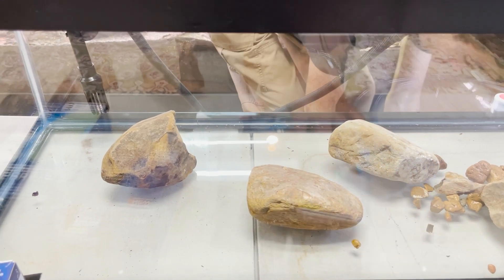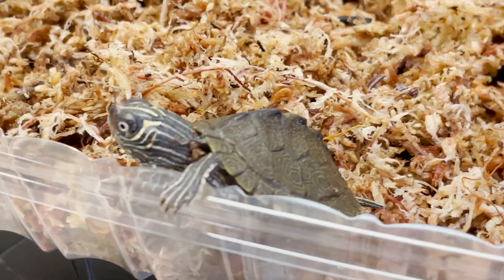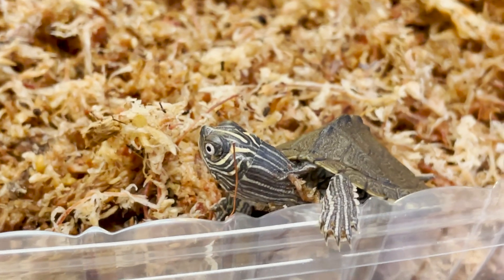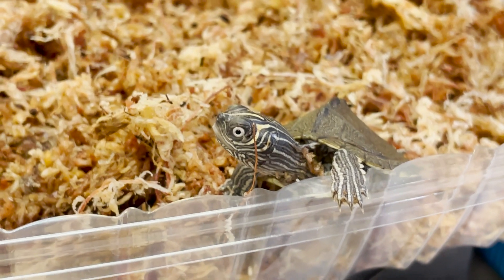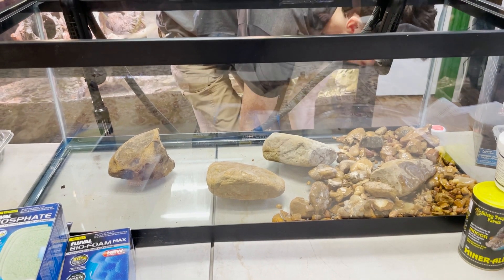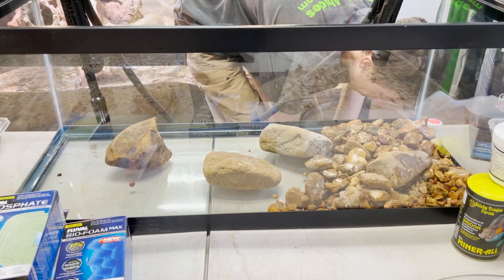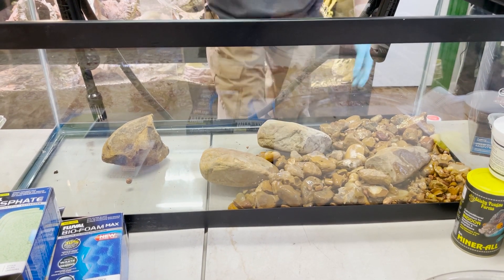If you wanted to go more of a really clean aquatic route, you could try to use some type of stratum. But with how active turtles are and how much they like to dig and other things, I don't know how effective it's going to be. I'm going to try to make this as natural-looking as possible, mainly because I want this guy to feel right at home.